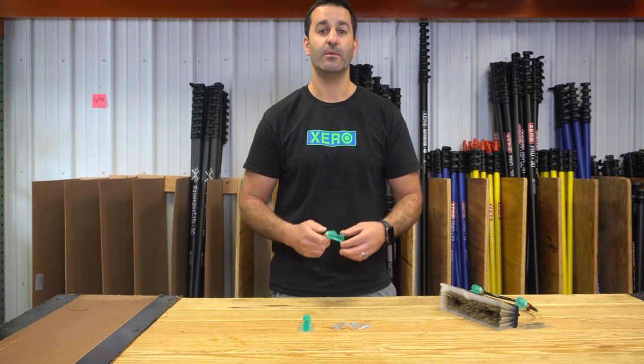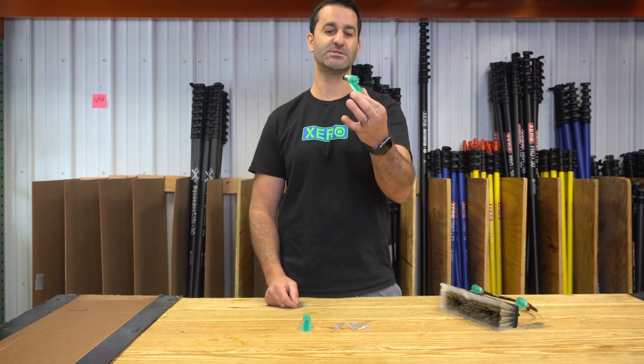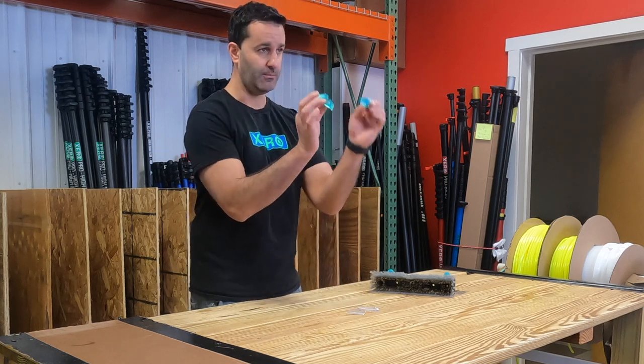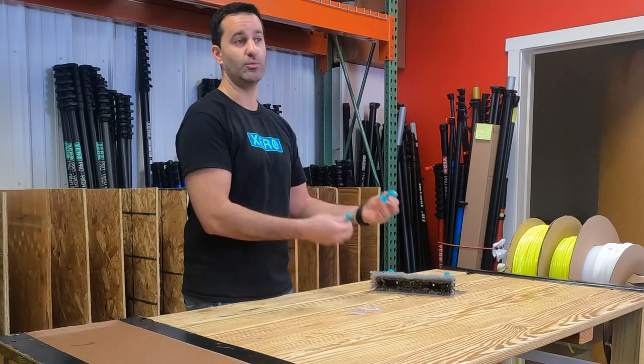Alex of windowcleaner.com here. I have the MoFlo spray adapter. The MoFlo spray adapter is most often bought in pairs and adapted to a water-fed brush.